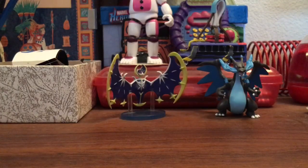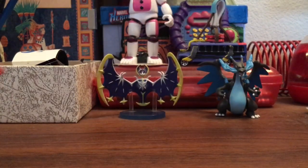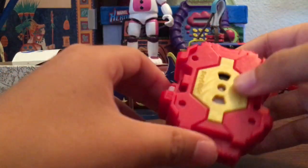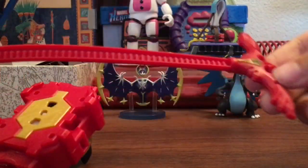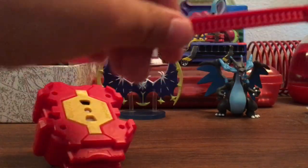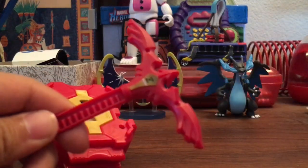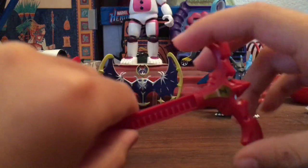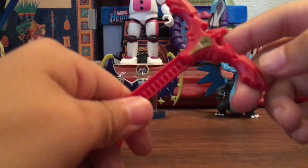Now let's look at the launcher. It's like a normal launcher but it's red and has gold on it. Looking at it — it's not bad, similar to what you see in the show. There's a sticker on there as well.